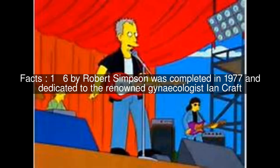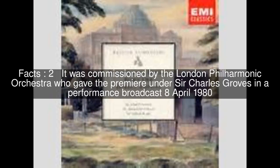Symphony No. 6 by Robert Simpson was completed in 1977 and dedicated to the renowned gynecologist Ian Kraft. It was commissioned by the London Philharmonic Orchestra, who gave the premiere under Sir Charles Groves in a performance broadcast on April 8, 1980.